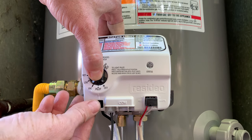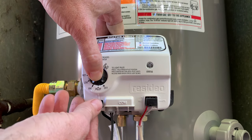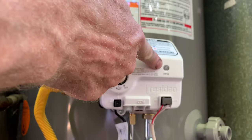Push the button down and then push the igniter button — this is going to make a little spark down there. Just keep pushing it and keep pushing it. You're going to have to push it a bunch of times while continuously holding that pilot button down.